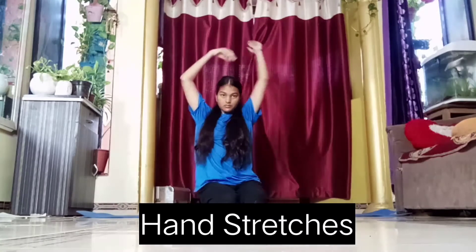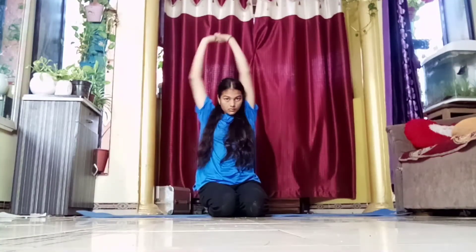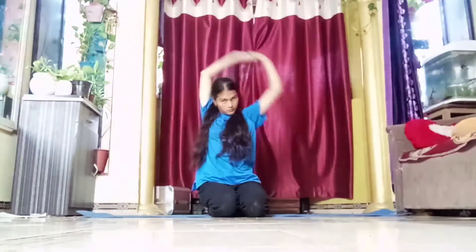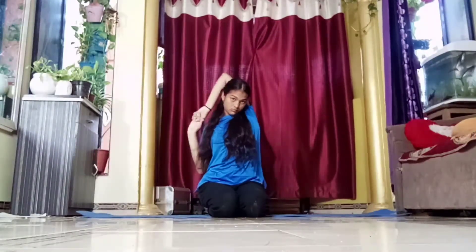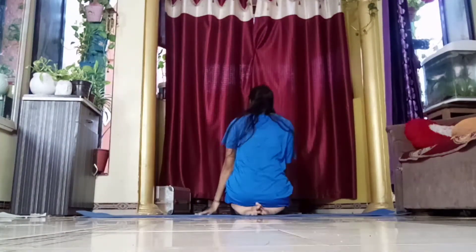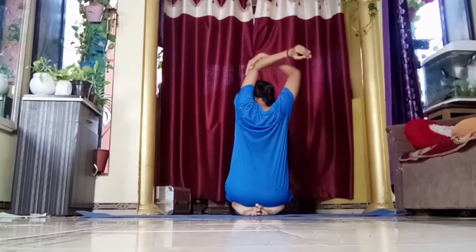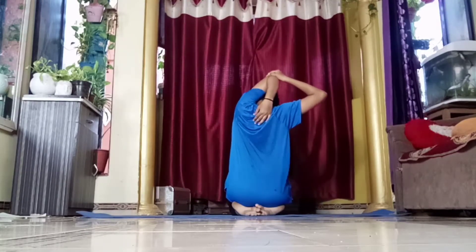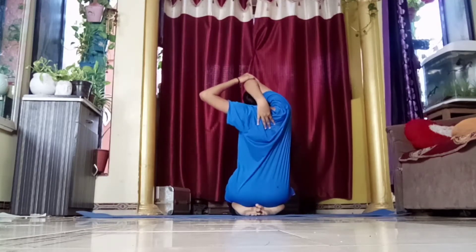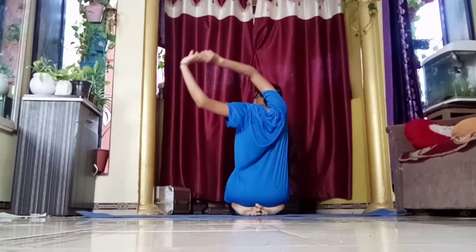Hand stretches are really important for attending a backbend, as they help you keep your hands straight throughout your exercise. Some of you might be wondering why I'm doing this — these stretches are not only for flexibility, but your hands are the most essential part to perform any backbend or bridge or back walkover. Always make a point to do some very basic stretches like the ones I'm doing right now.